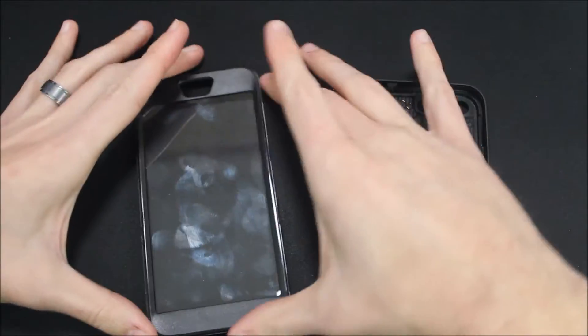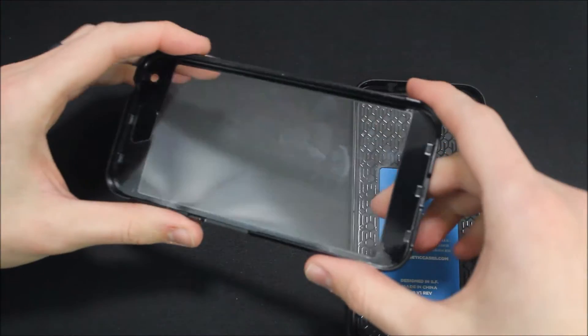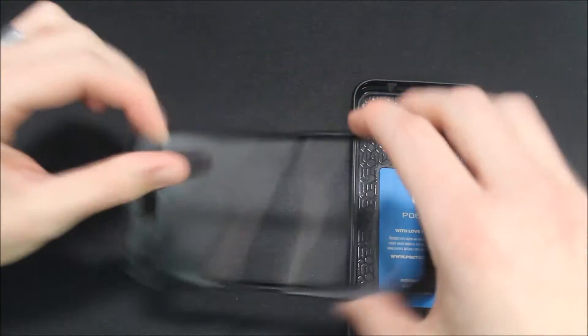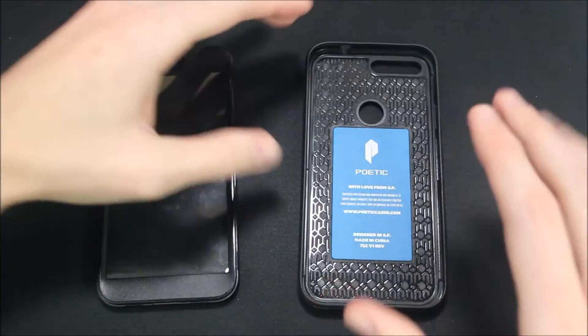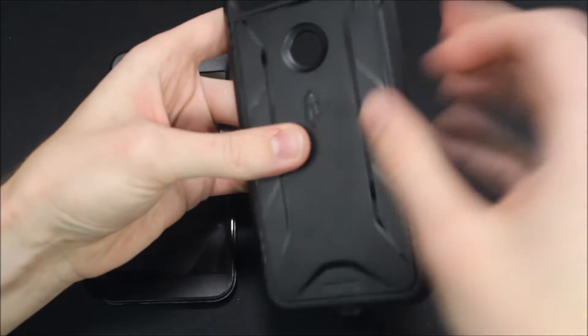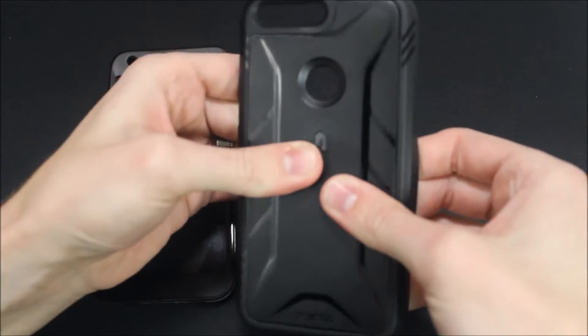So here you have the two different pieces: the hard plastic piece that's on the front cover, and the screen protector that sits on the inside. As you can see, there are quite a few smudges on there just from taking it off. Then we have the rest of the case — it's a soft TPU case, and the back has a reinforced hard plastic piece that gives the device extra protection.